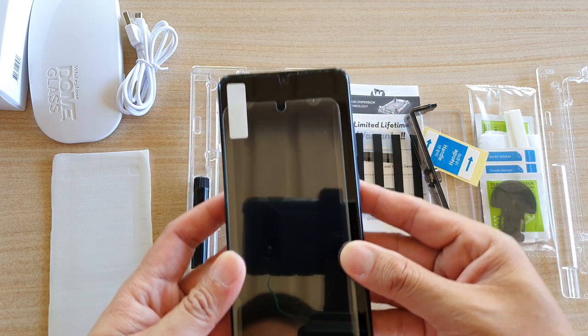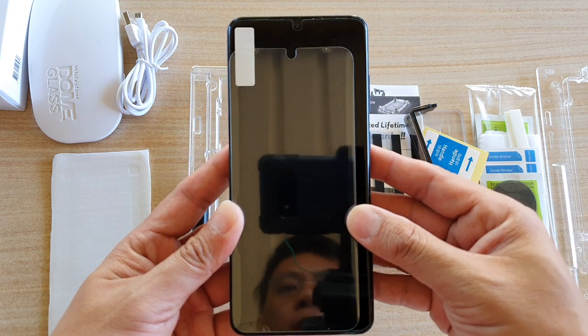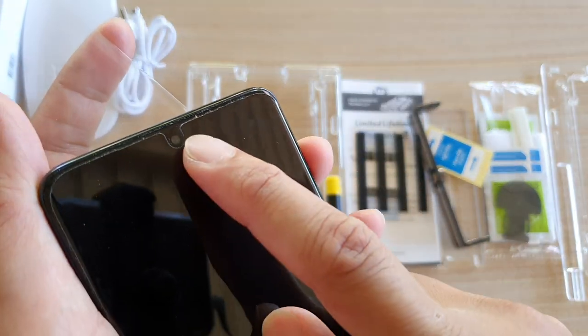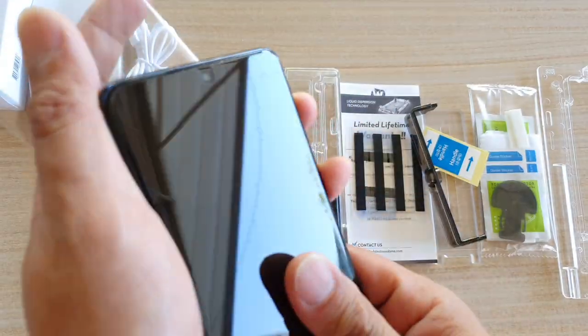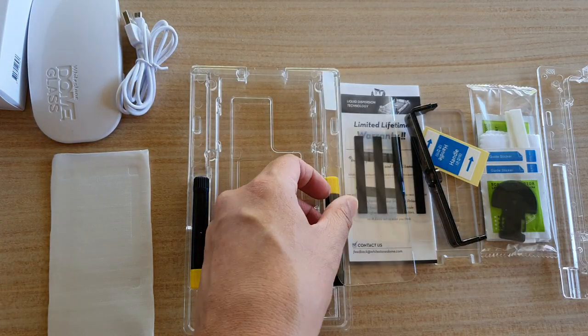When I put it to the corner, you can see the difference between the Samsung Galaxy S20 and the S20 Ultra — the glass is a lot larger on the Ultra. On my S20 Ultra I already have the Whitestone Dome Glass screen protector installed.